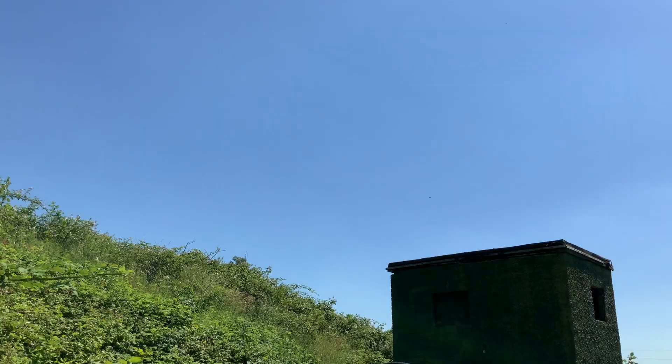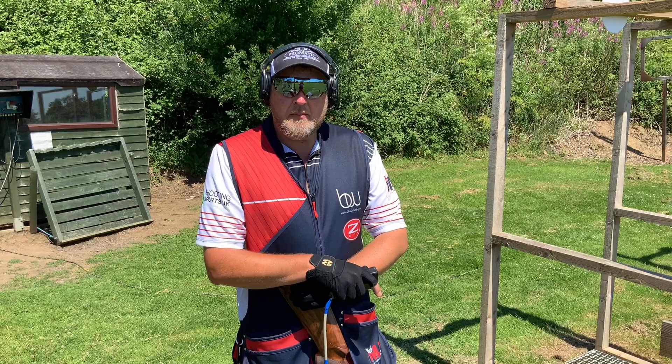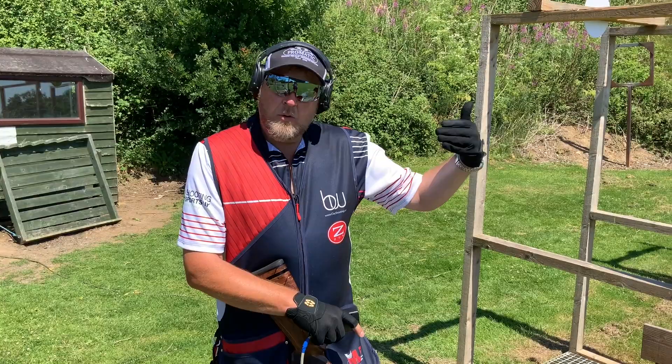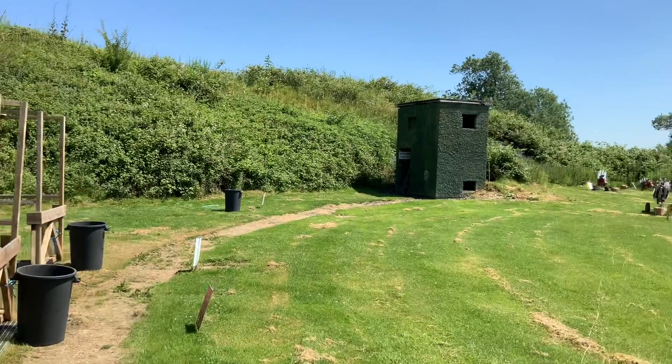We've changed angle now, which changes the presentations and the methods we're going to adopt. The first target is B — a left-to-right battue. A battue is probably going to need a third extra lead compared to a standard clay. It's at 90 degrees to us so there's no quarter on it. We're going to shoot a pull-away method and work off to a lead.